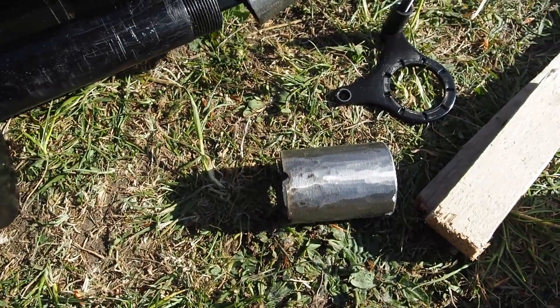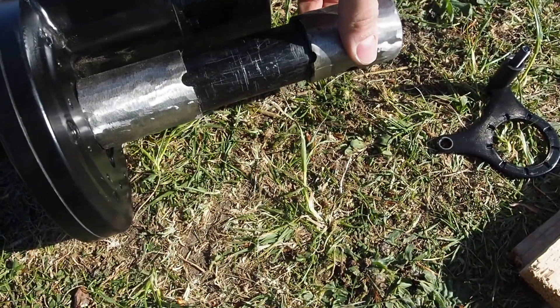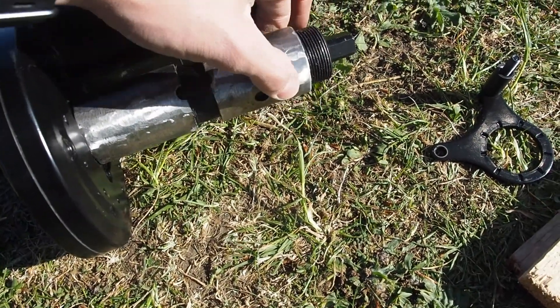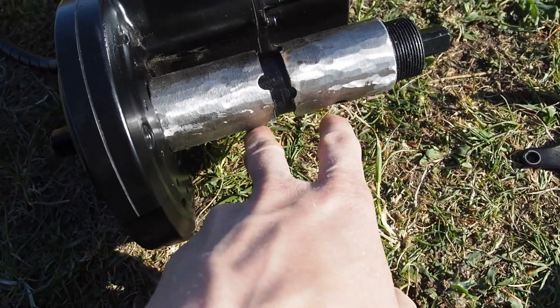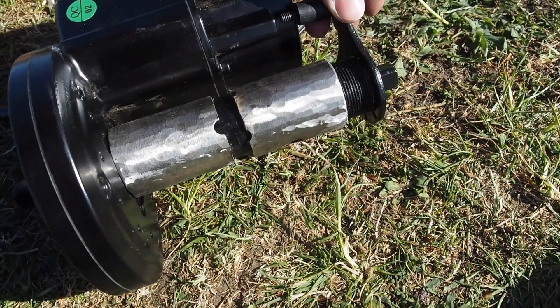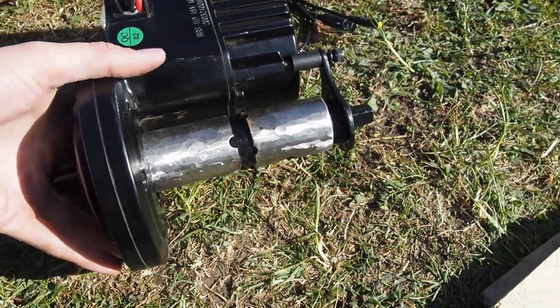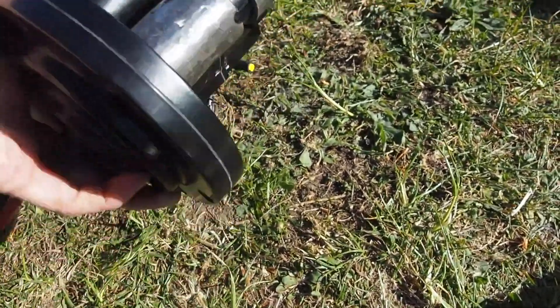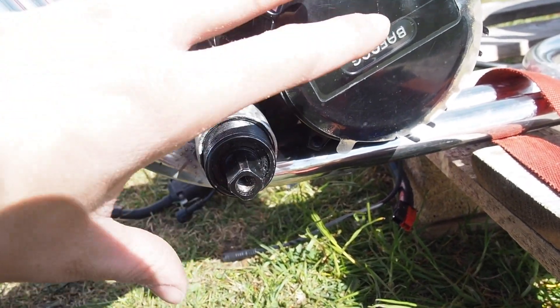It wasn't long enough to fit onto the motor shaft, so that's why I've cut it in half. I'm just going to sit that down to the bottom of the threads and weld it on like that. This is what I'll screw on to hold it in place. Now I'll just sit the motor up here. This bottom bracket holds it in place and takes all the force off the motor.